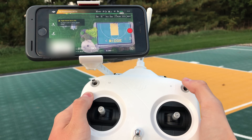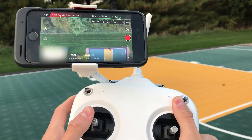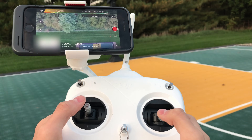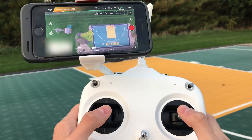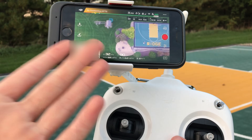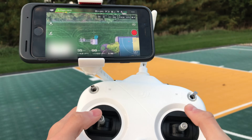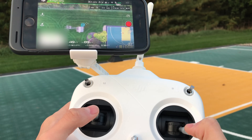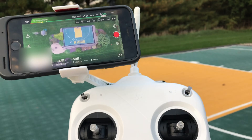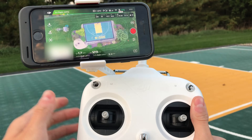The next mode is basically manual mode — attitude mode. As you can see, the drone is drifting right now and the app says 'flight mode set to ATTI,' which means attitude mode. In this mode you have to control the drone all by yourself without the help of satellites, so it just drifts in the wind. You don't really want this mode unless you're trying to get the highest speed possible.